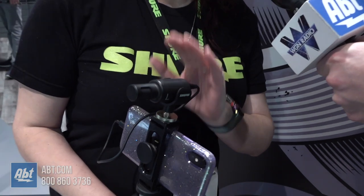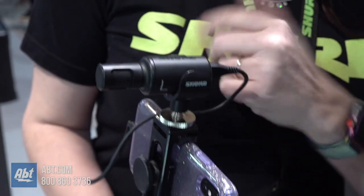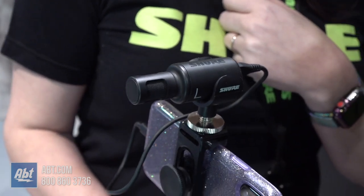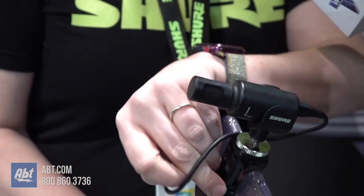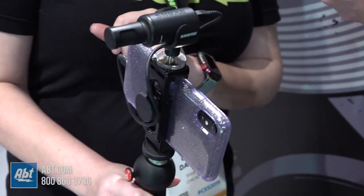This is the MV88 Plus microphone. This is the next generation of a microphone that we made a couple years ago called the MV88. It is a digital stereo condenser microphone and it works with both iOS devices and with some Android devices — you can go to our website at Shure.com to see a list of those compatible devices. As you can see, it connects to your phone via cable, and it comes with either a lightning or a USB-C cable.